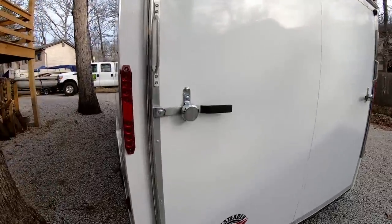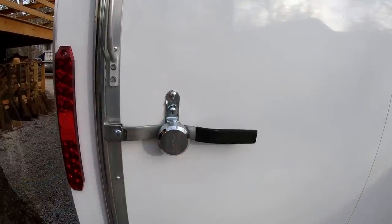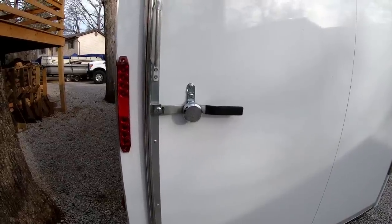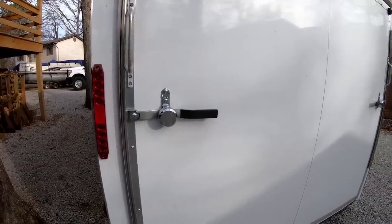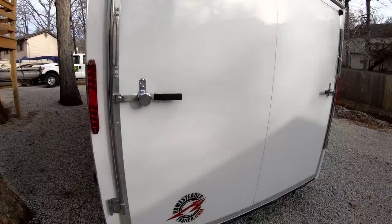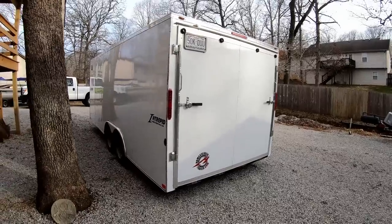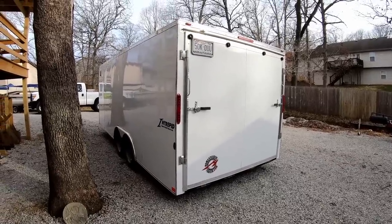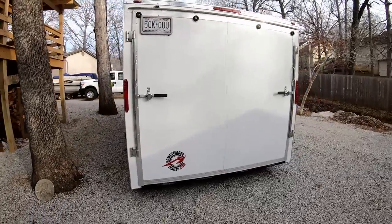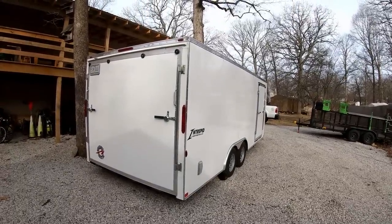One last thing before we crack it open: I use Master puck locks on all four locks on the trailer. The reason I went with those is because you can't cut them off with bolt cutters or a cutting disc. Now you can still get into a trailer if somebody wants in bad enough, but these are about the most secure locks you can get for when this thing is parked and I'm not home. Let's open this thing up and take a look inside.